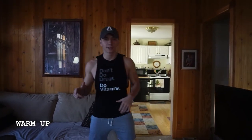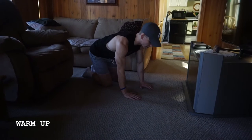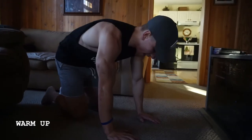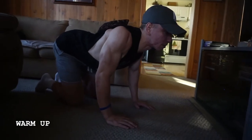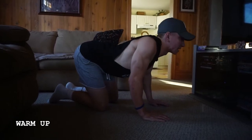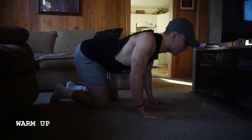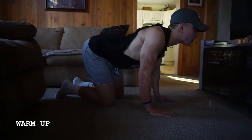The first thing we're going to do is just get the blood flowing. We're going to come down to all fours. You don't really need much space — you can do this in any room of your house. I'm retracting my shoulders, coming down, squeezing, bringing my head up, and then reaching down with my chin, stretching out that upper back. Notice how my hands are right underneath my shoulders. As I'm reaching down with my chin, I'm really focusing on stretching out that upper back, trying to keep those arms straight.